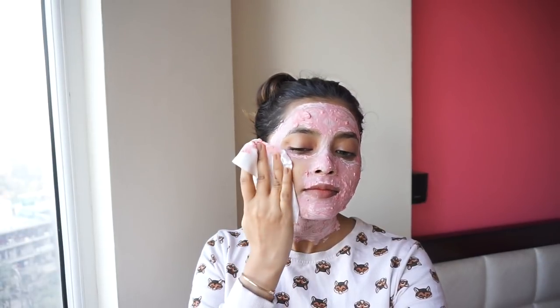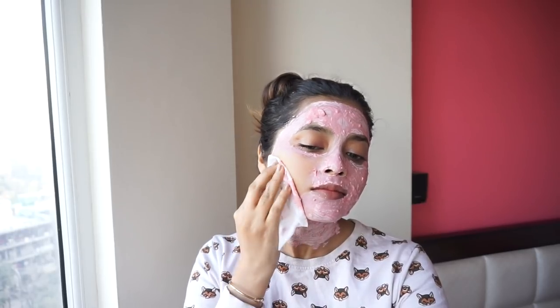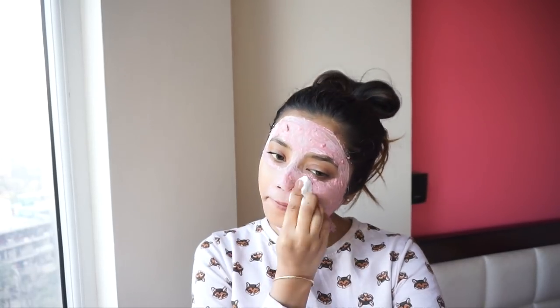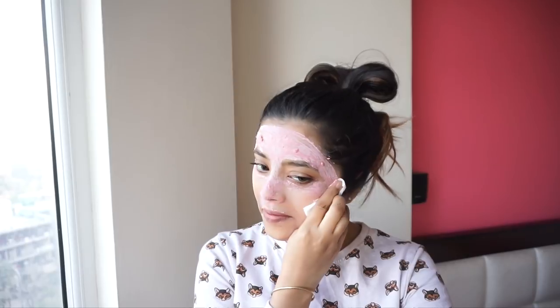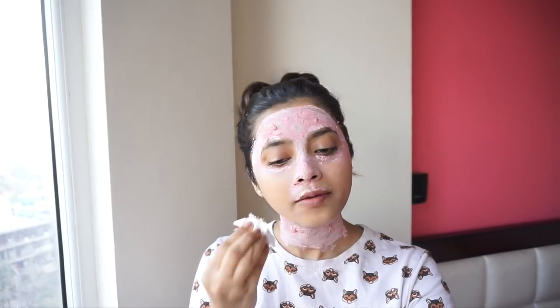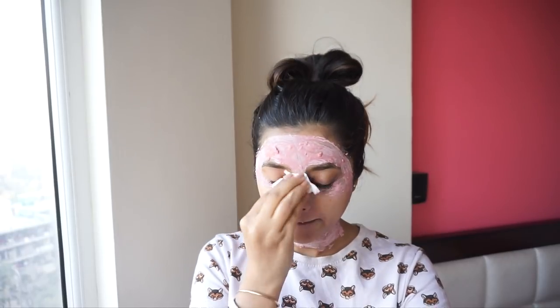Now I'm going to clean this pack off my face. I'm using cleansing wipes for the sake of the video. If you want, you can gently move your fingers in circular motion for gentle exfoliation and then wash it off with plain water. Now I'm going to wash my face with plain water to remove all the residue.